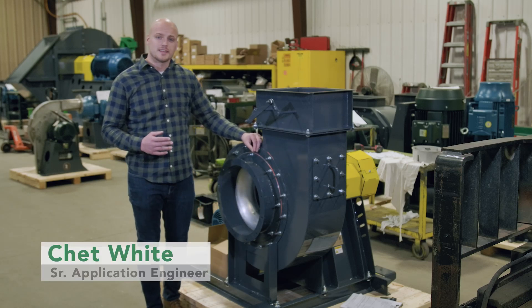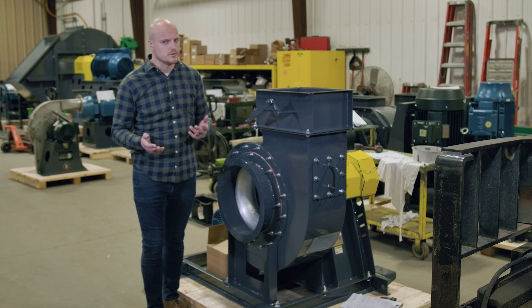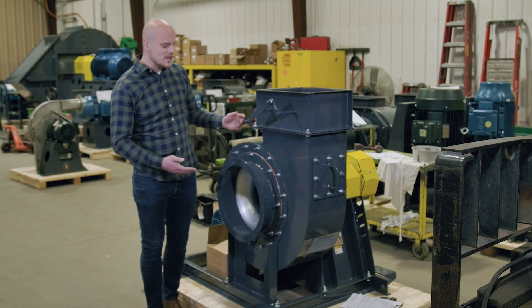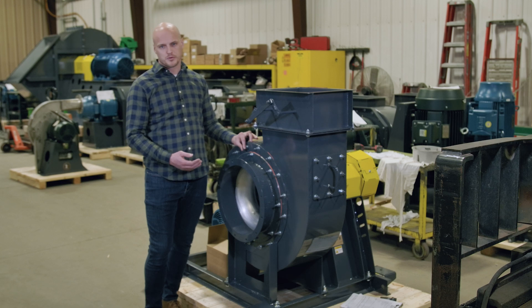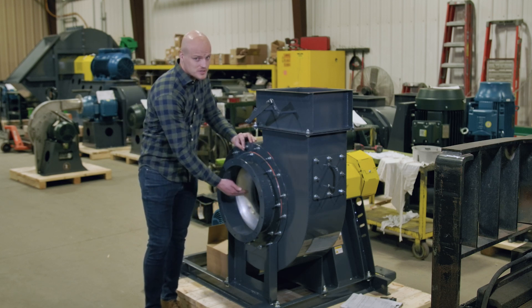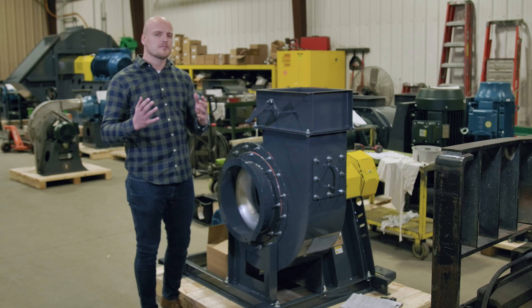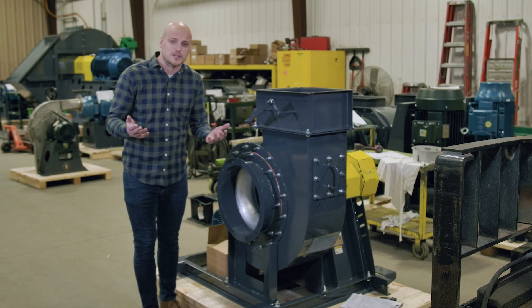Industrial fans often get installed in applications that need to be explosion-proof. I'm standing at a fan that is rated for explosion-proof AMCA-C spark resistance rating on the gas stream. But when you label your fan explosion-proof, you have to define where it needs to be explosion-proof.